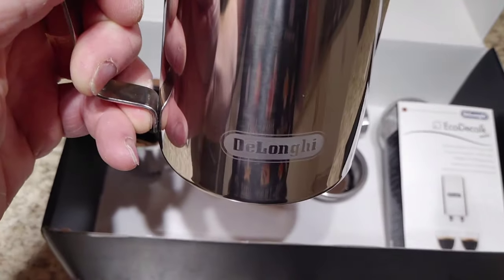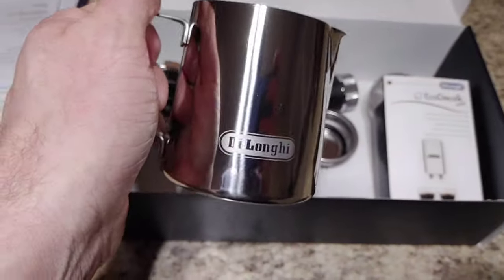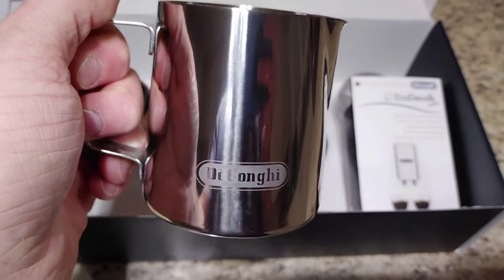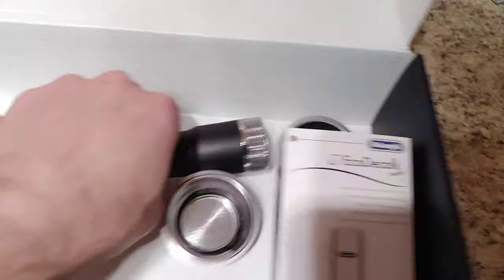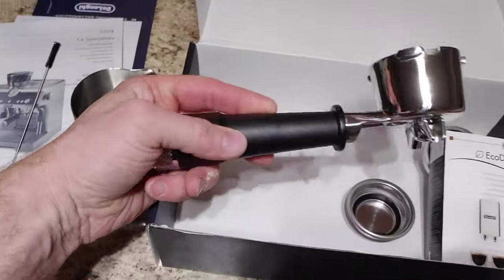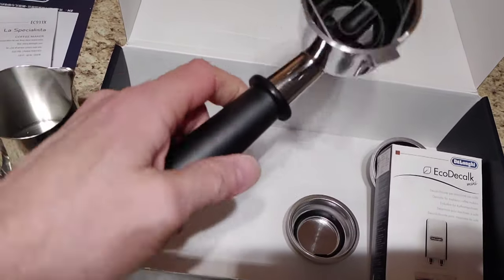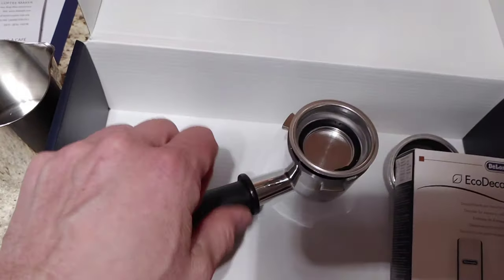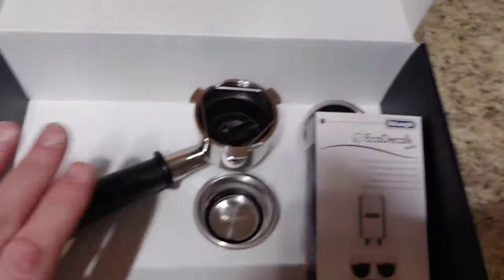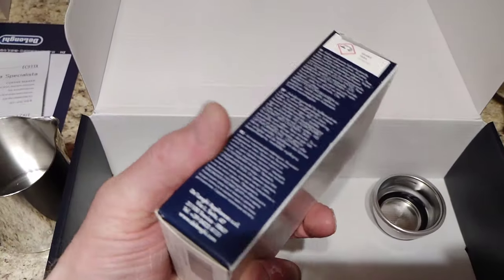Look how cute that is guys — it says DeLonghi. Yeah, that's more for my wife, not me, but I do like the occasional cappuccino or latte or macchiato. And here we have — that's got a freaking good weight to it, holy cow. That's definitely nice. Apparently the cups just clip into place, but I don't want to tamper with it just right now. And they also give you a little box of descaler.